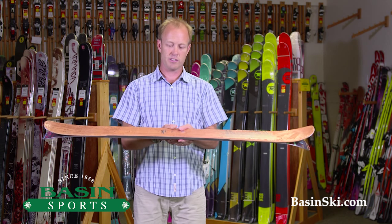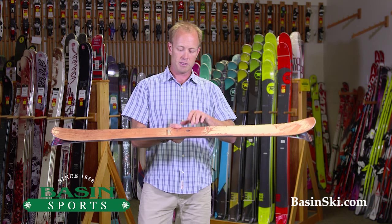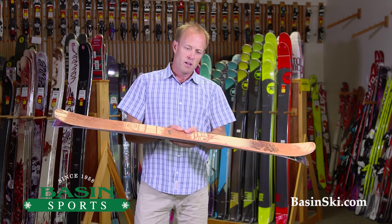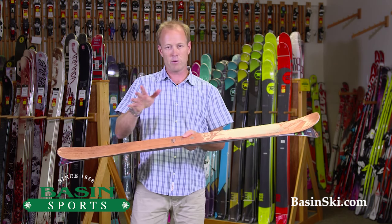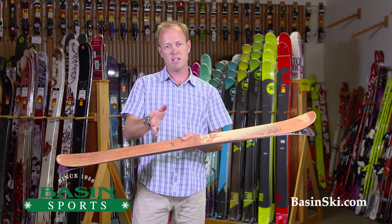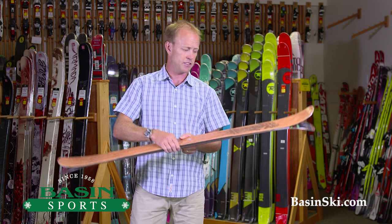It's got a pretty tight turn radius, so 90 underfoot you will still be able to carve out there, but this is going to be geared for the kids who ride in the park but really are still kind of all-mountain — definitely intermediate to expert. Really a burly ski; we sold out of these fairly rapidly last year.